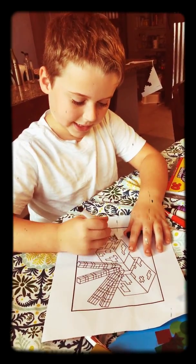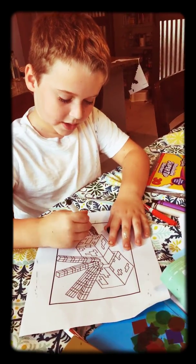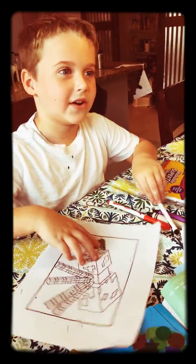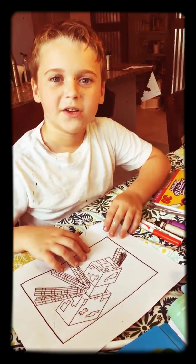I gotta use my marker instead. Check back later, people — bye!